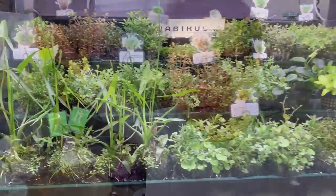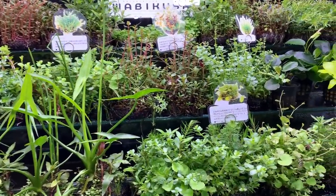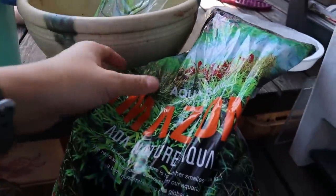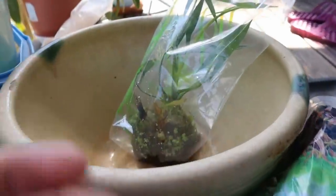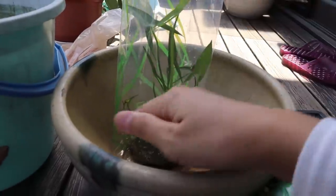Yesterday I went out and got this little wabi-kusa — you'll get a closer look later when we set this up, but that's going to be the focal point of this little pond. So we're going to get some substrate in here; it's a very simple setup. For soil I'm going a bit extra and using some ADA Amazonia soil. You really don't need soil for this — you can just take your wabi-kusa, put it in, fill it up with water, and it's good to go.